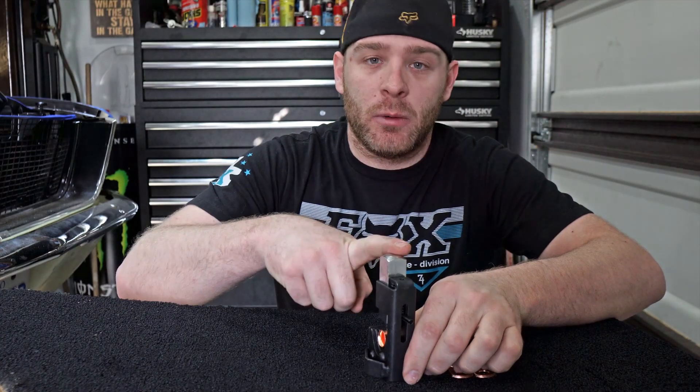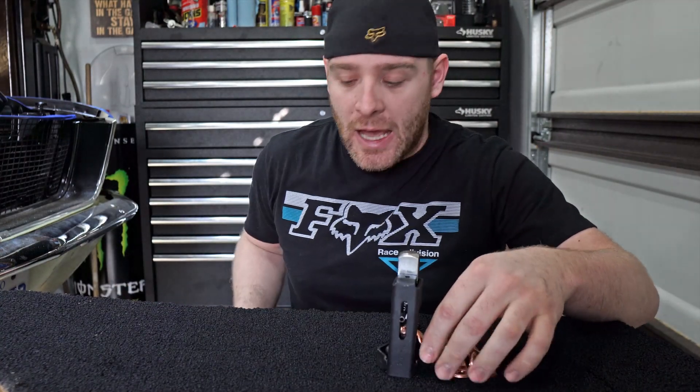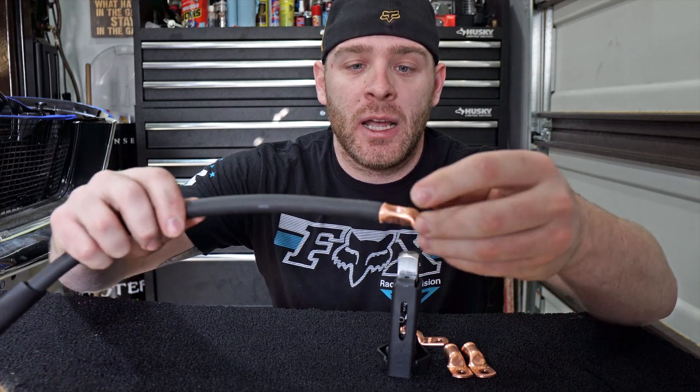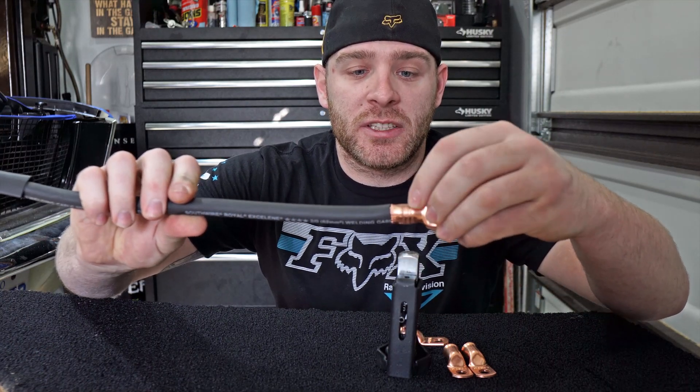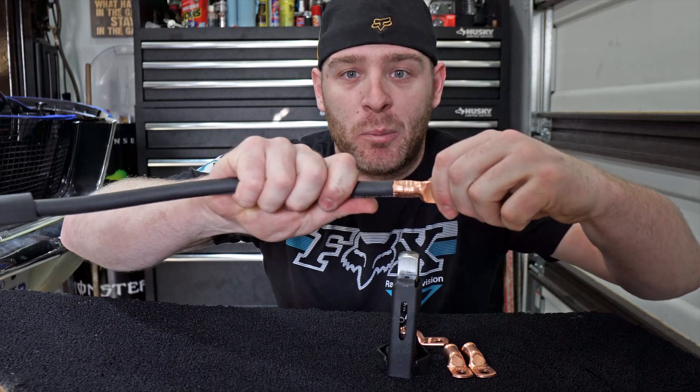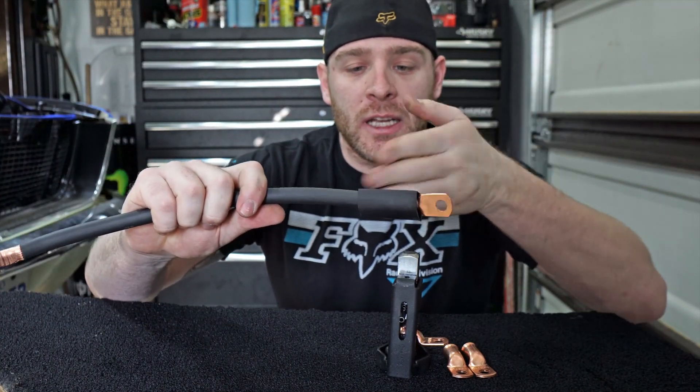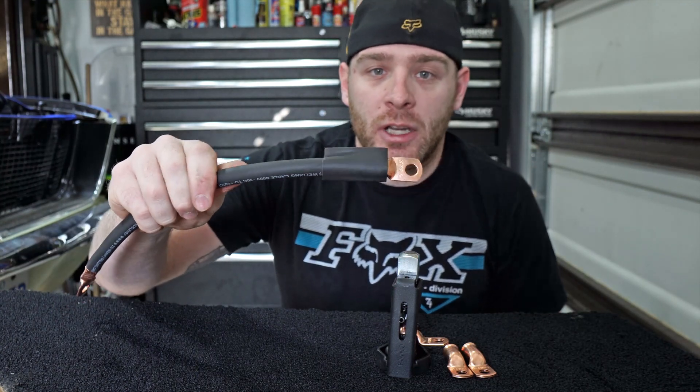What you do is lift this up, slide your lug in, put your wire in the back side, and hit it with the hammer. Once you do that, it'll look something like this — you see the little plus here, and the bottom turns into a V with serrations so that the wire can't pull out.